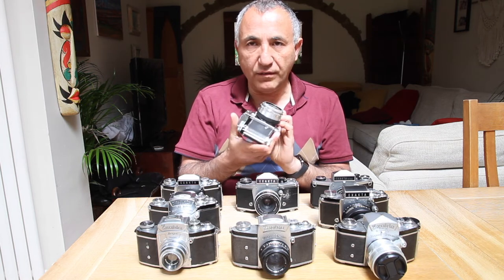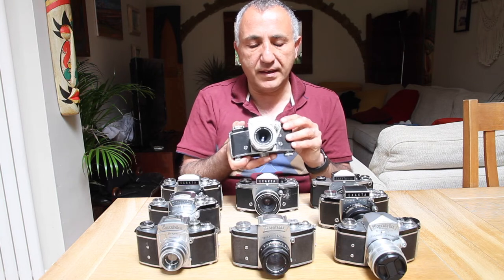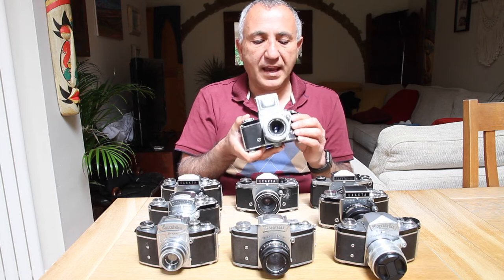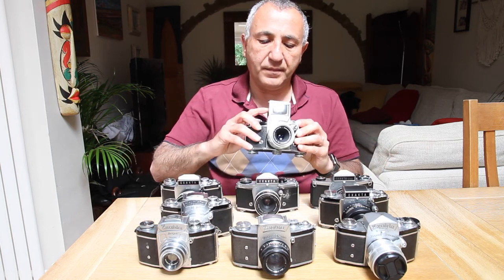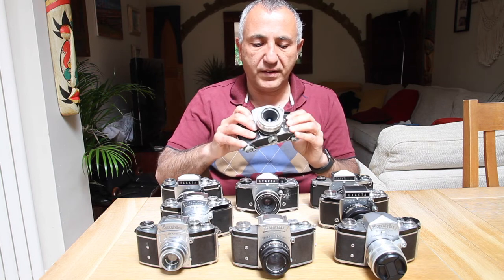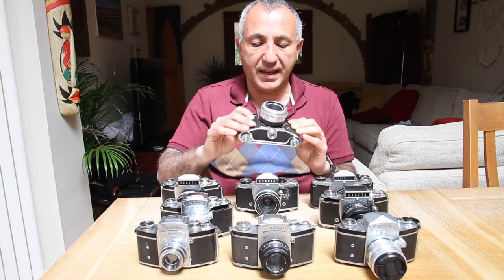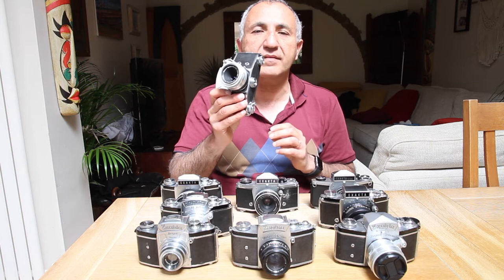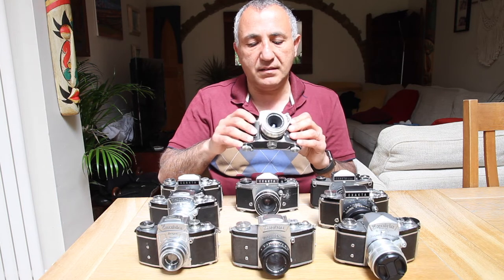The last of the high-quality models, in my opinion, was the Varex 2A. This is the ultimate before things went downhill — just a slight variation of the VX, very similar, with the interchangeable finder system and a plethora of different lenses available. This was probably the most expensive of the lot, sold in the mid to late 1950s. I would say this represents the height of the Exakta factory producing quality goods.